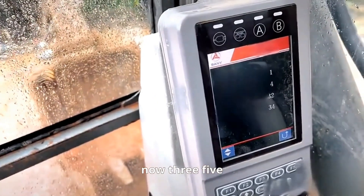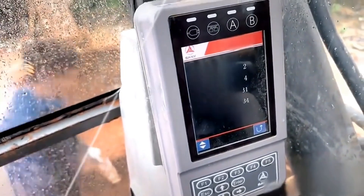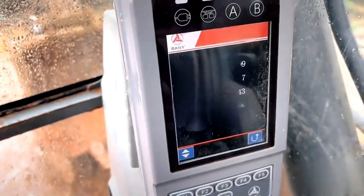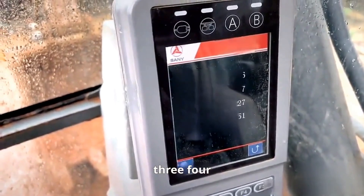It's more now — 3-5. Over there it's 3-3 ahead, let's try to adjust all to the standard. Now it reads 3-3, 3-4.